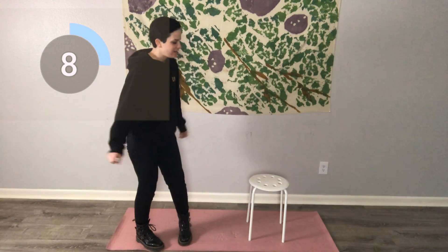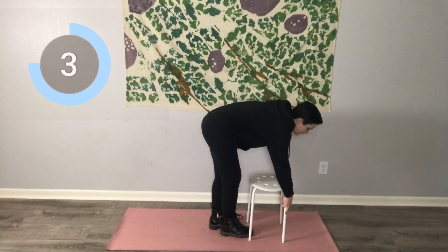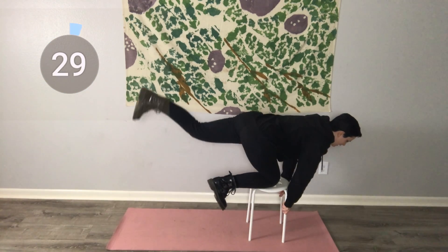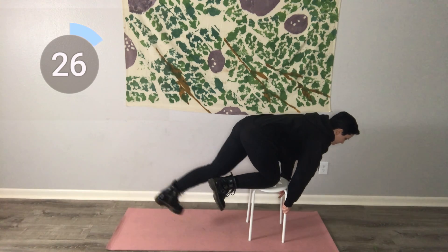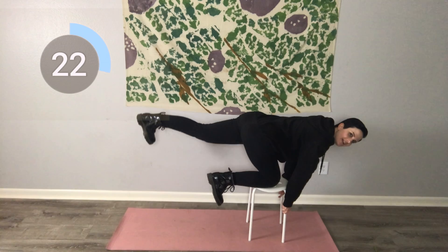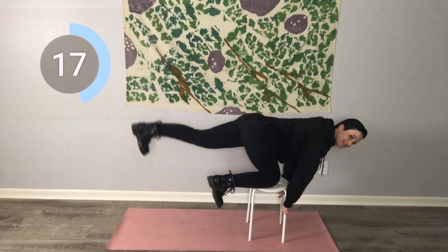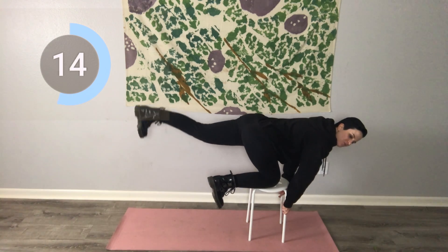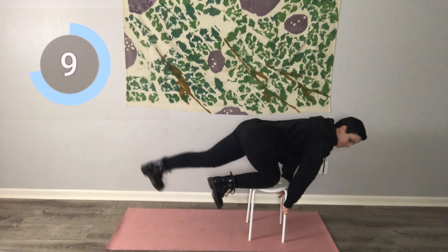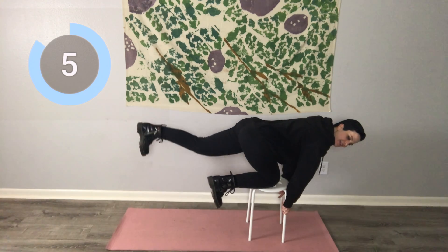Now we're going to be doing a straight leg kickback. This is where you want more of a stable chair — I'm going to make it work. Put your right knee up on the chair and kick back with that left glute. This burns so good. Keep that foot flexed, legs straight, really squeeze that glute. Almost there.